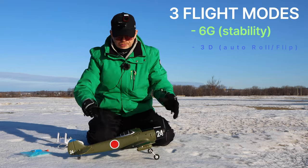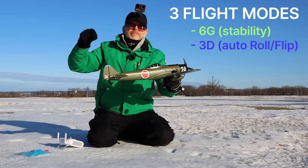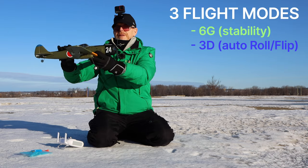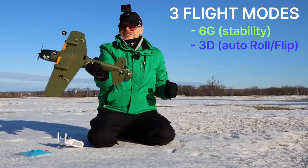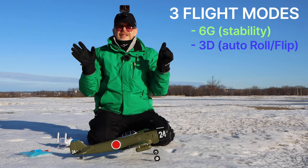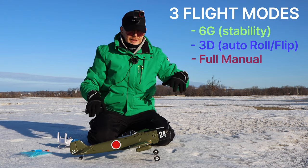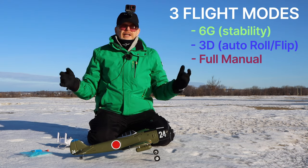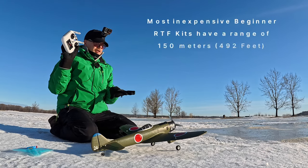In 6G you just have to turn it so it comes back to you and fly it around. It also has a 3D mode — however, the 3D mode is a button mode: you're flying, press a button, and it does a roll or a loop automatically, so you press a button and it does all the crazy things and it looks like you're a pro. Finally, when you learn to fly really well and don't need assistance, there's a manual mode where you fly it like a normal RC plane.